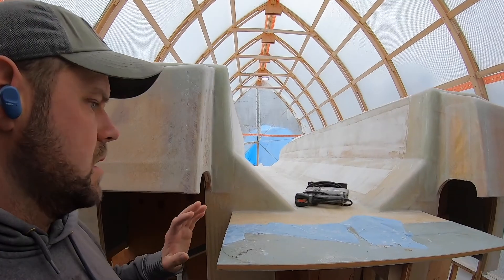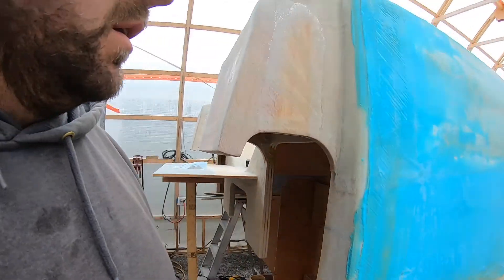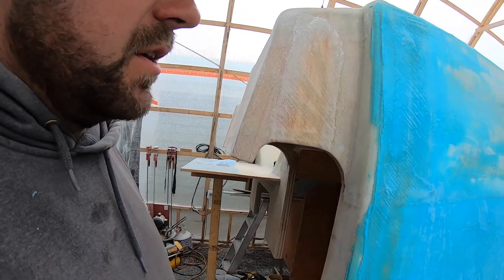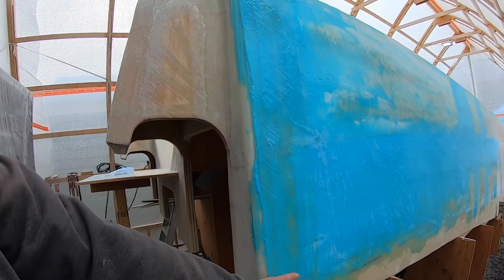So what I'm going to do today — I actually broke my sander, my big drywall sander. I don't know if it was a factory issue or what. So I'm waiting on the sander to come in so I can keep going on the fairing here.